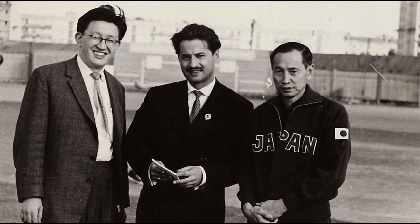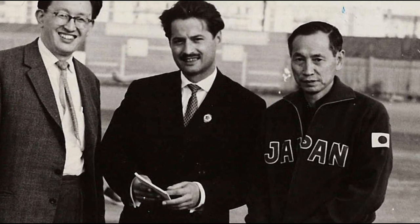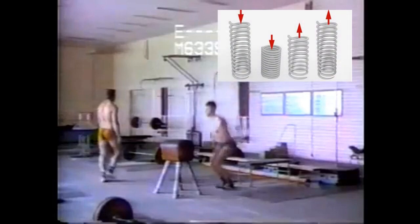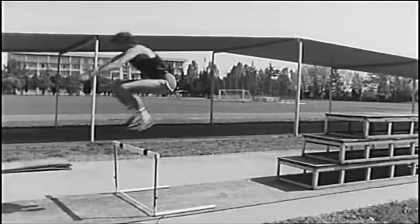The pioneer of plyometrics was the Russian Yuri Veroshanksy. His main thesis was that when you do any jumping motion — say a regular vertical jump, or you stand on a box and jump down — your body absorbs force from the ground, and you want to jump immediately upon contact to utilize the stored elastic energy in your body. If you wait too long, this elastic energy is lost as heat, which is why in plyometrics you want to jump again immediately upon contact.